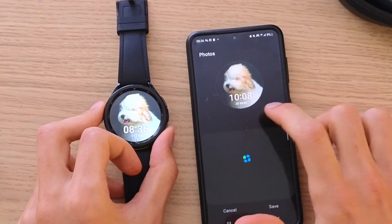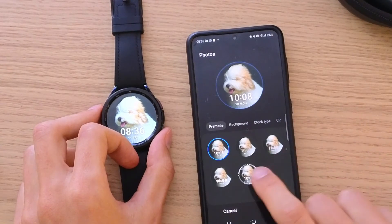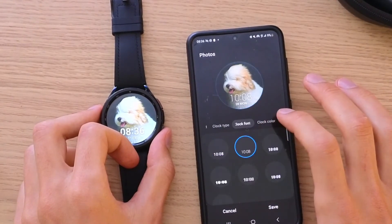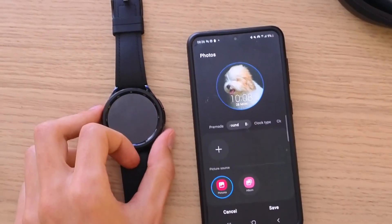Now I'm going to press Customize. You can see that we can change the time here, and then we have the background, clock type, clock font, and clock color — all of that you're going to find. But what you're focusing on is the background.